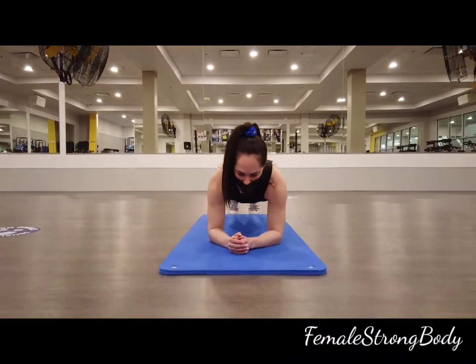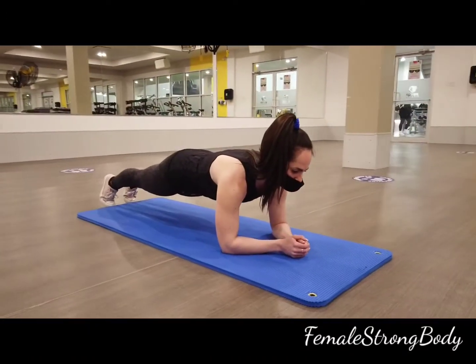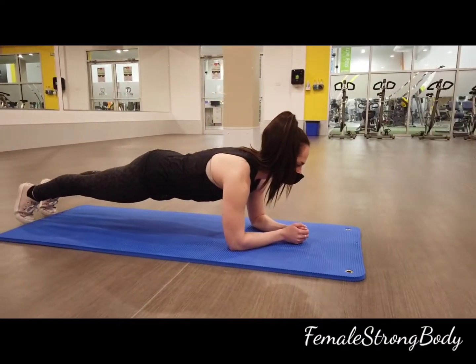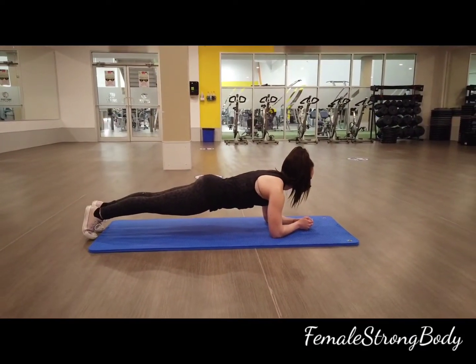Keep your core and glutes engaged. This helps keep the back flat, strong, and stable. Keep your glutes engaged throughout the entire duration, holding your spine neutral and your gaze slightly in front of your body. Hold this position for the prescribed duration.